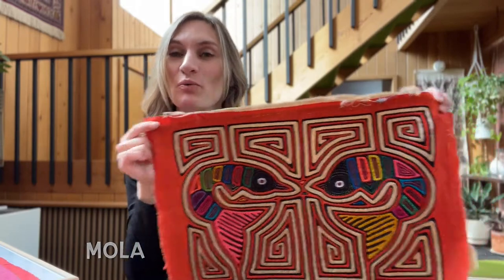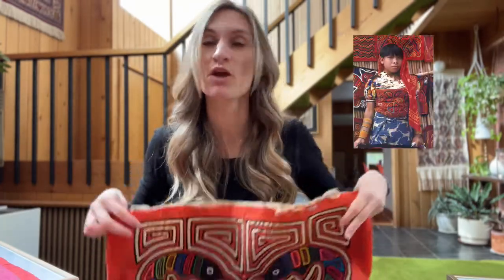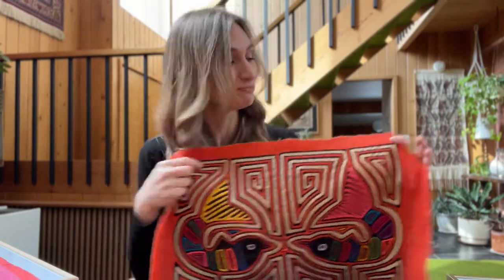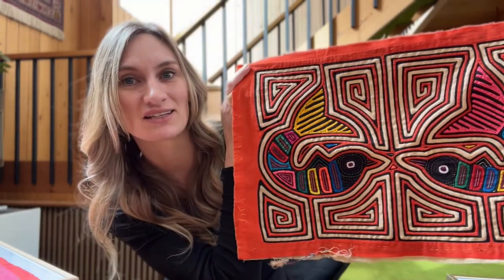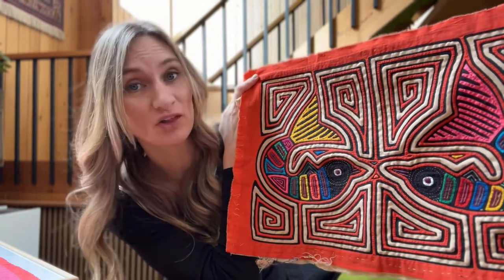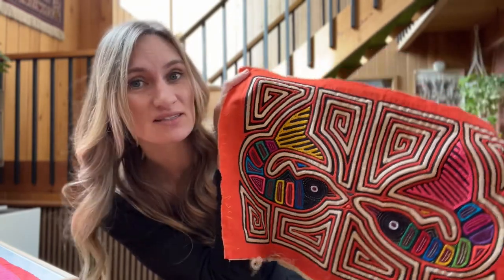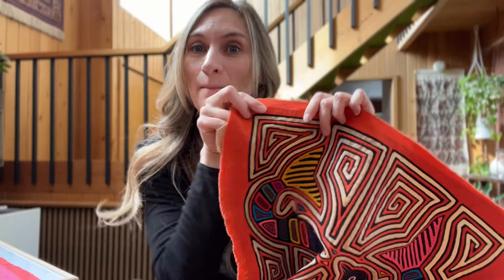If you're not familiar with a mola, it is actually a textile that is part of a traditional garment worn by the Guna people of Panama and Colombia. These wonderful works of art are panels made to be part of a dress or a shirt, and they're made using multiple layers of colorful fabric. Each of these colors are individual layers, which are cut and sewn together with the ends turned under.